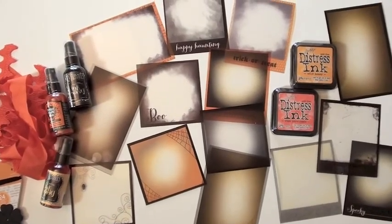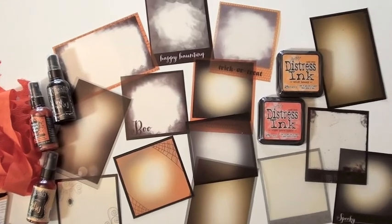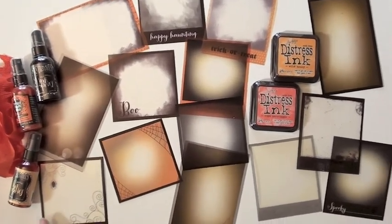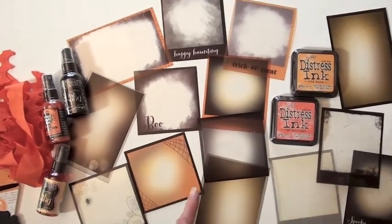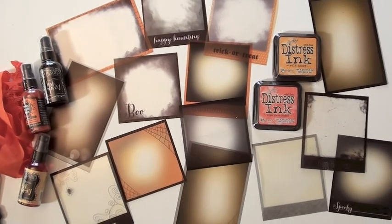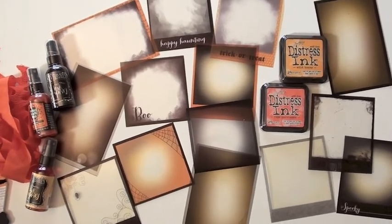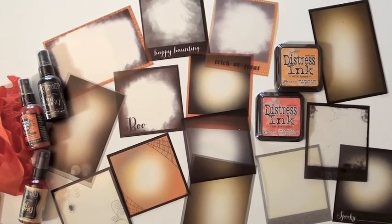Happy haunting! It's the new 31 collection from Pebbles — short and sweet, huh? And some outstanding overlays. I had to spread them all out to show you because some have the dots, some have the scratchy texture — they're really fabulous. Use them as is, you can stamp them, or splatter some more paint on them. They're pretty darn cool just the way they are.